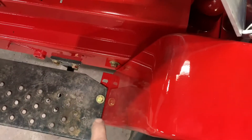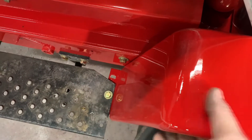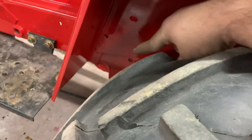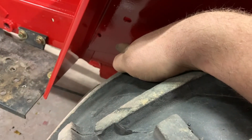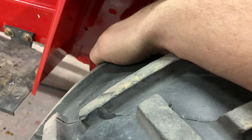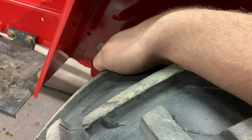I basically mounted the fenders right to the box and then just had to drill a hole right there. The fenders are on there pretty solid. I think I will drill another hole up on the inside — it's going to be difficult, but I should be able to get up in there, drill another hole and put another bolt somewhere up in here to give it a little more mechanical traction.